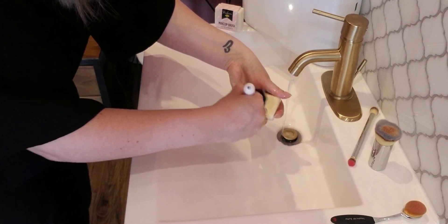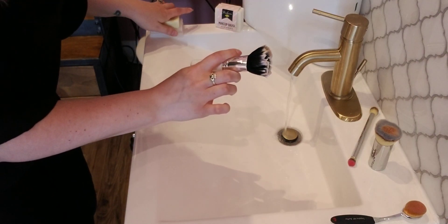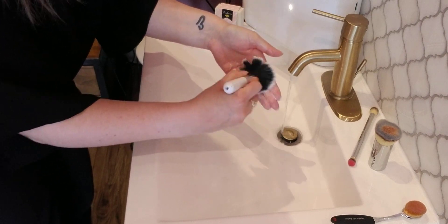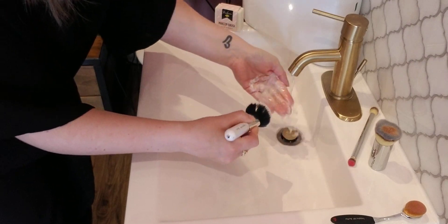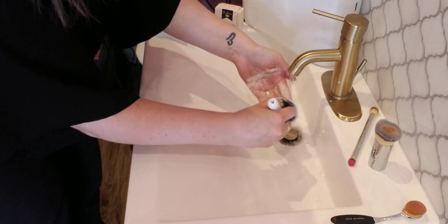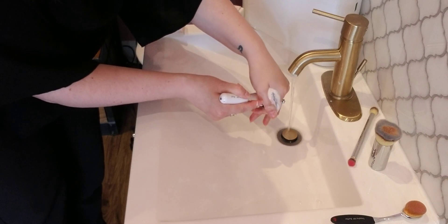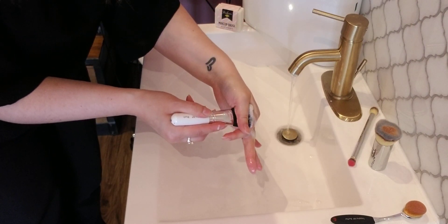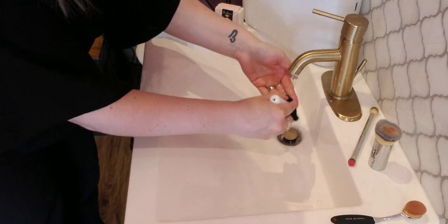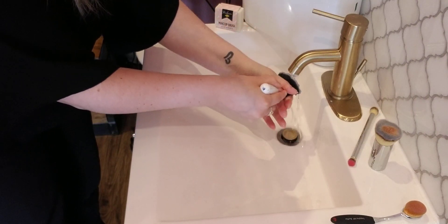I fluff it up on the soap to get it nice and fluffy. Then, rather than using anything fancy, I just use my hands — fluffing it up in my palms to work the soap through the bristles, introducing a bit of water and running it under the tap as well. Once it's nice and soapy, I squeeze out the excess soap while pushing the bristles inward so I'm not pulling them out, keeping the brush intact as much as possible and working that water through.